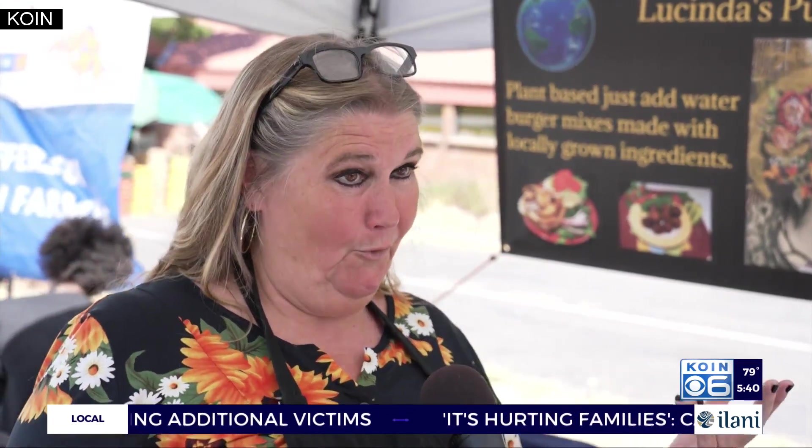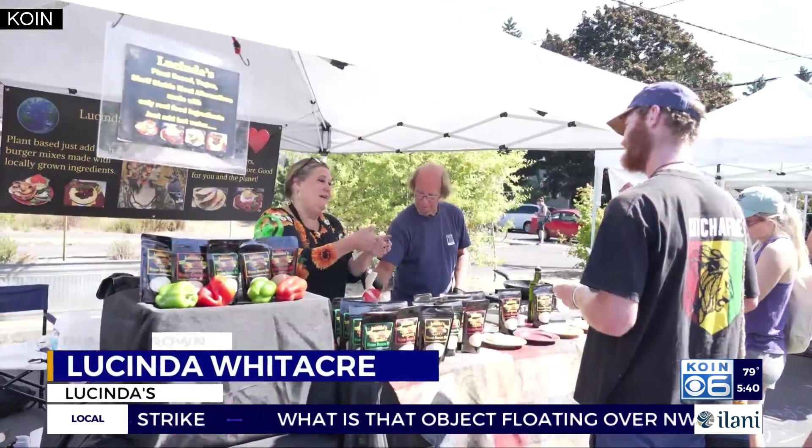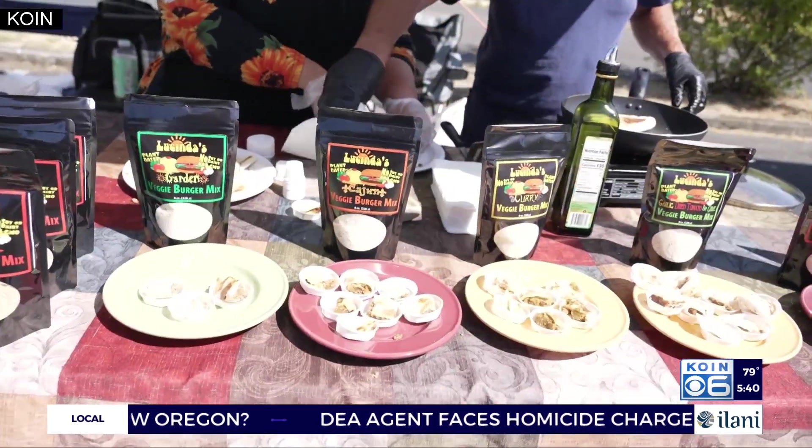It was funny — I was listening to NPR and they were saying how all we had to do was cut back on a third of our meat and it would help save the planet. And I thought, I have the perfect thing for that. So I started coming here and applying for the markets, and we do this one, King and PSU, and we're killing it.